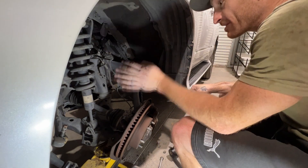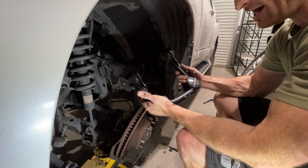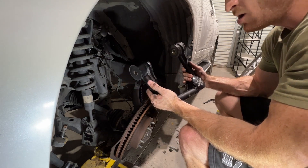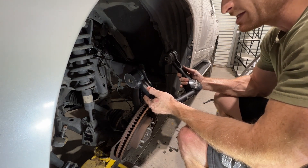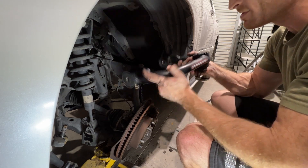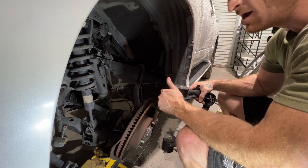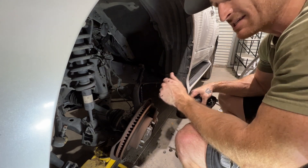We got everything unbolted. We got the old upper control arm out to align all the geometry back up with the lift kit to make it all correct. We got this camber upper control arm that's going to go in. So we're going to throw that in, get the rest of the old parts out and get the King stuff going in.